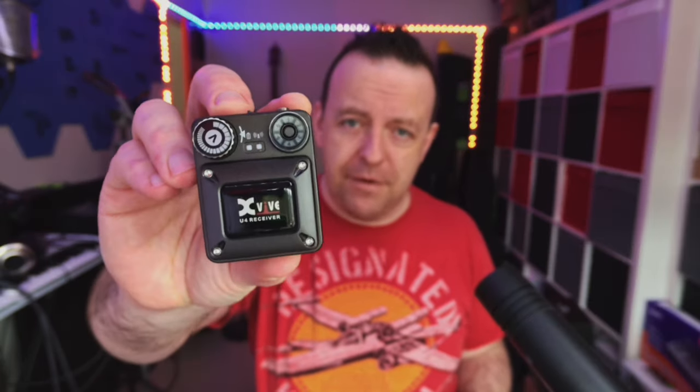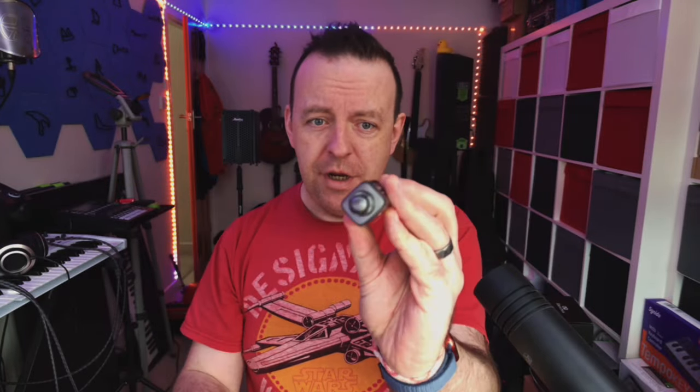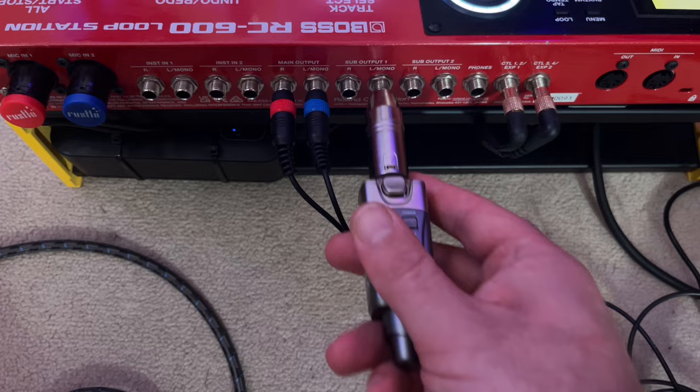A little while ago we did a video about this — the X5 U4 transmitter. It actually comes with a bell clip and then this part which you plug into anything. It's XLR but it also gives you the jack adapter.